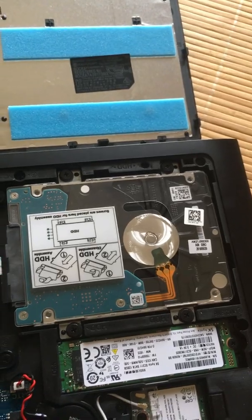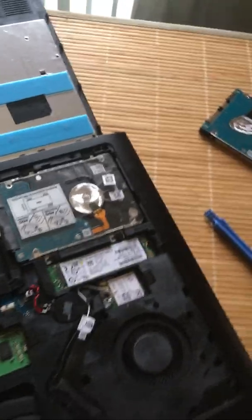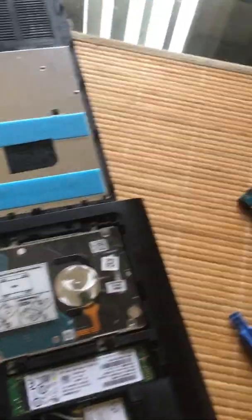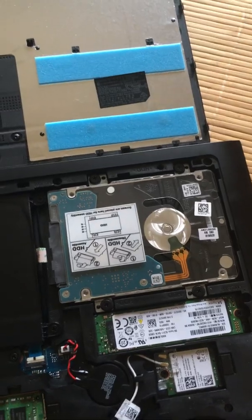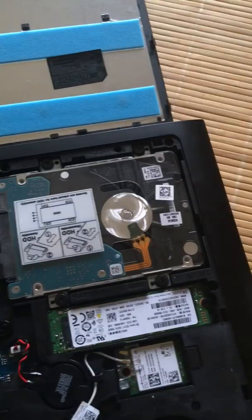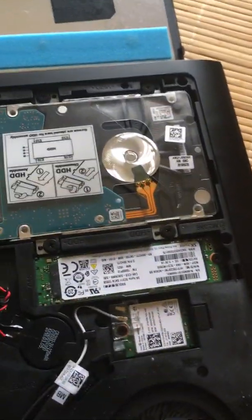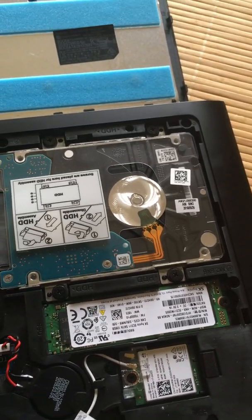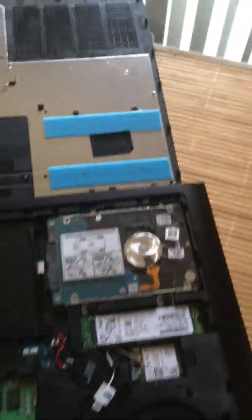This one is one terabyte. Two terabytes on the new one. I'll take the old one out, put it in an enclosure or something, use it for whatever — backups, you know — and put this new one in. Now, I am hesitant to do that on camera because I would like to use both hands. So we'll be back.